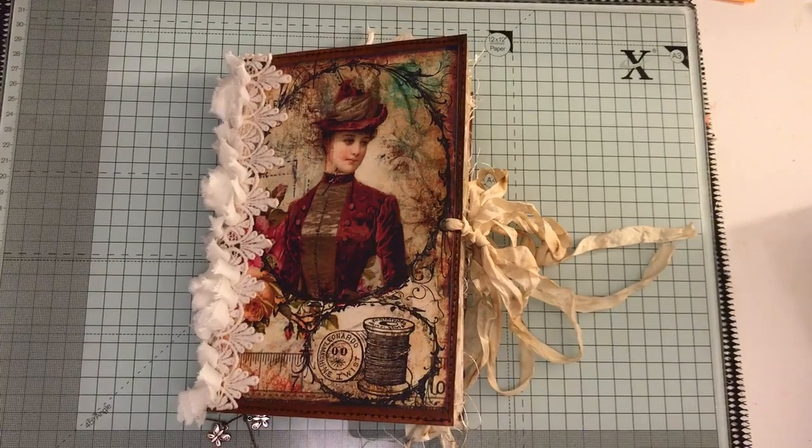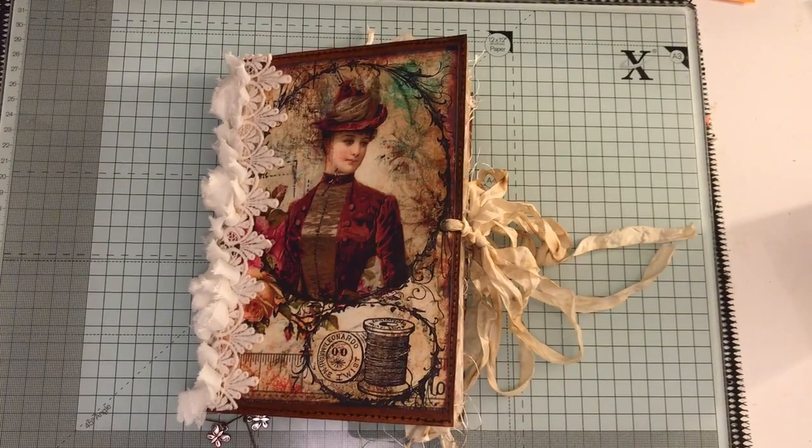Hi everyone, I've just come to share with you a journal that I've made. This journal is a sewing themed journal and I've used a kit from Artie Maze - I will link that below. I think it's just called her sewing journal kit.